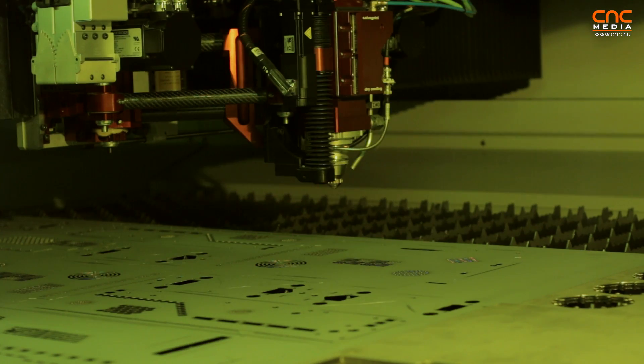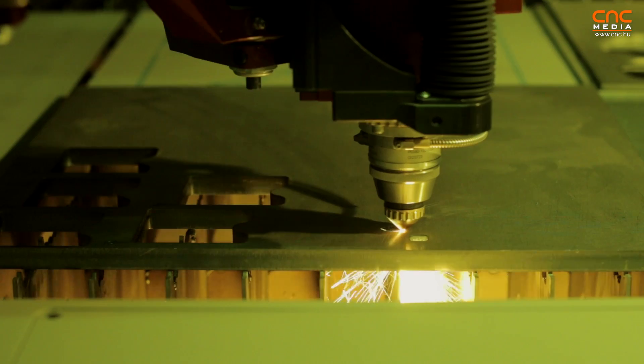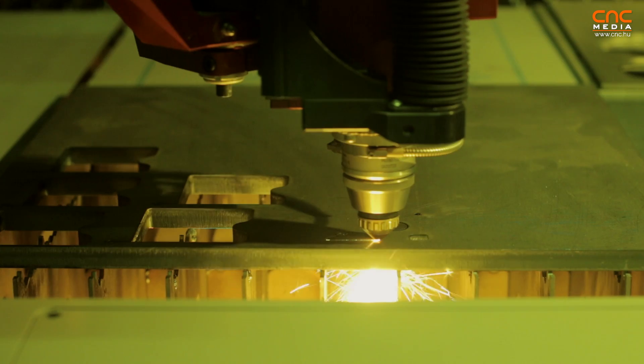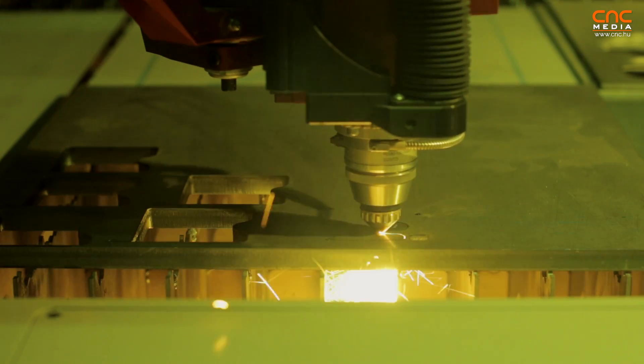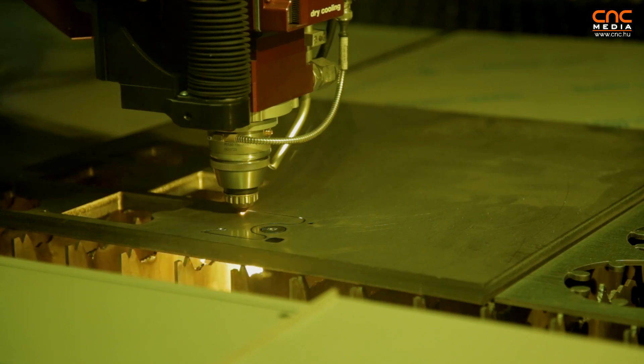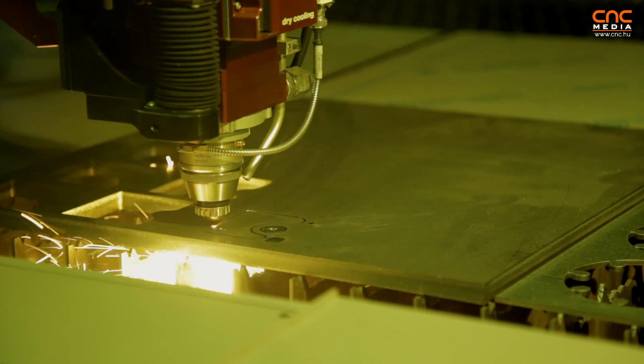The process sensor control monitors the piercing — it detects when the hole is done, and we immediately start to cut. There is also process control during cutting: if for any reason we are losing the cut, we stop the process within milliseconds and adapt with the right parameters in order to immediately resume cutting.